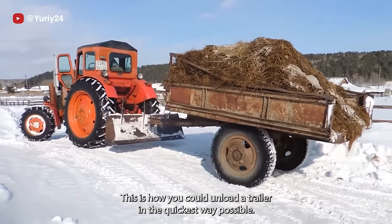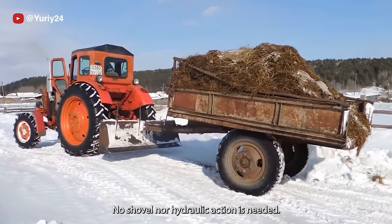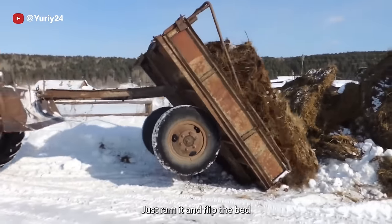This is how you could unload a trailer in the quickest way possible. No shovel nor hydraulic action is needed — just ram it and flip the bed.